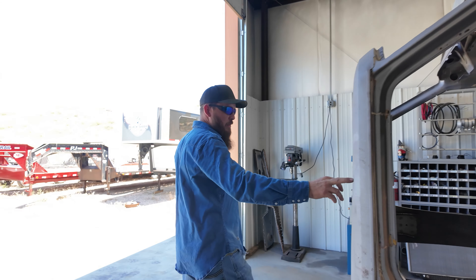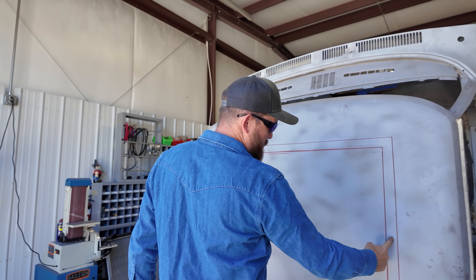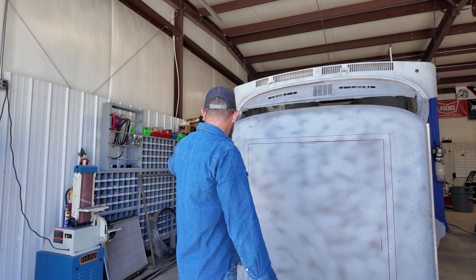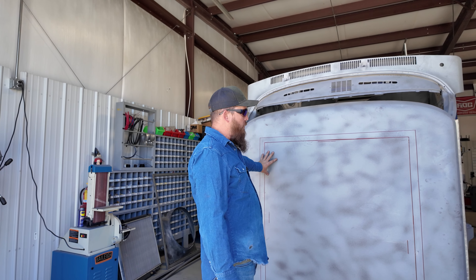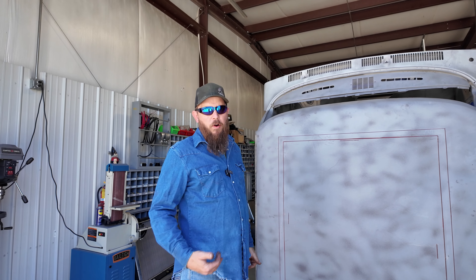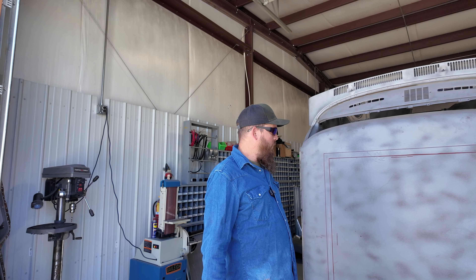I've already got it marked out where it's going to cut, but I'm not going to cut out the whole thing at once. I've got to put a line in the middle where I'm actually going to cut, and then once I get it cut out, we'll put the framework in there and start attaching it to the cab so it'll hold the sunroof.